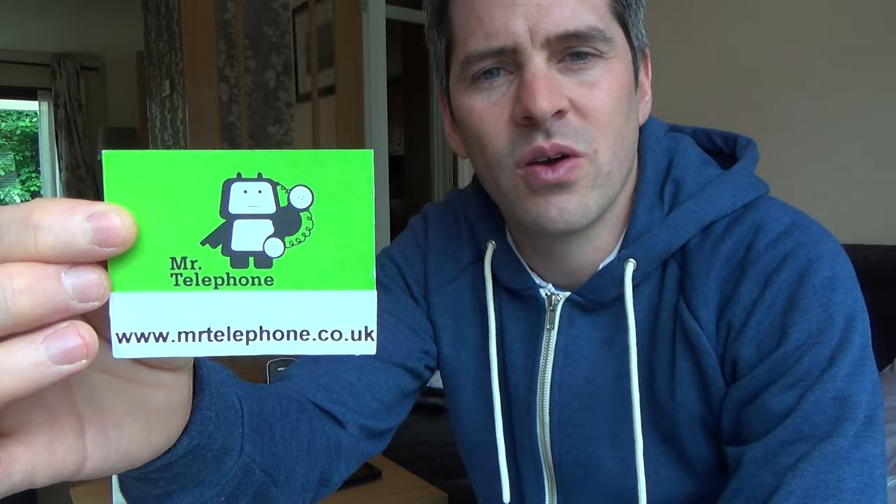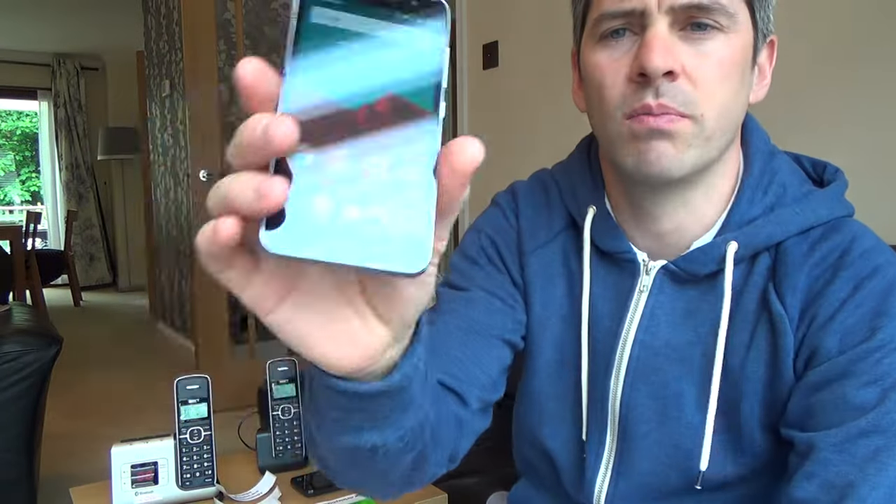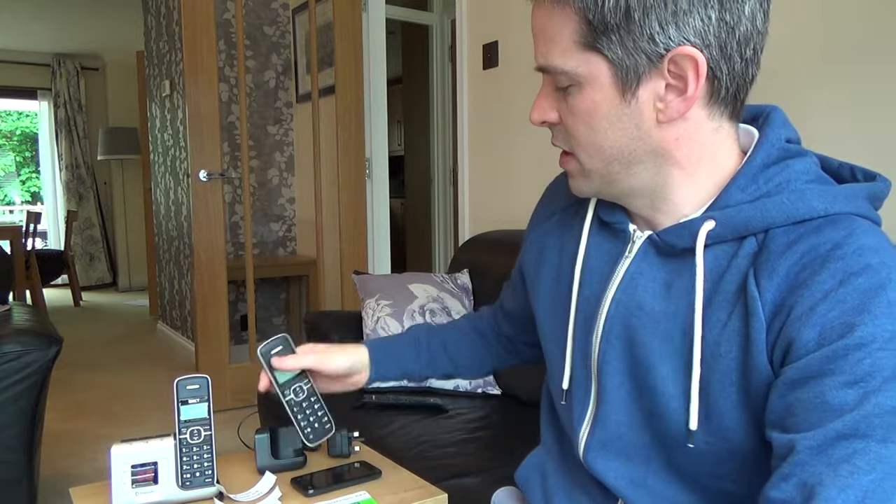Hi there, my name is Vince from MrTelephone.co.uk and in this video today I'm going to show you how you can connect up your mobile phone to your landline phone. Now this technology has been around for actually quite a few years. There's still loads of people out there that don't know it exists, so I thought I'd do a quick video briefly outlining what it does, and then you can do further research on Google.